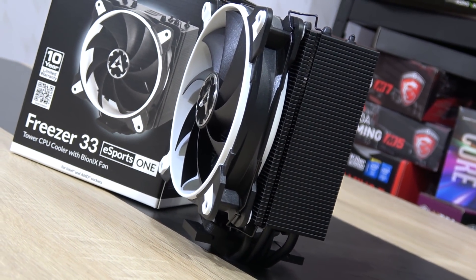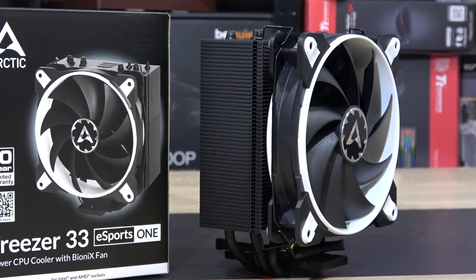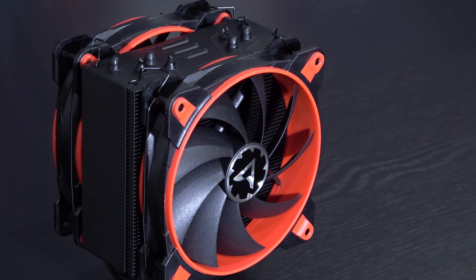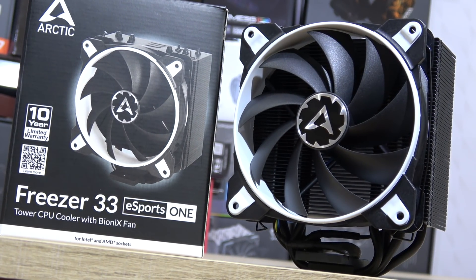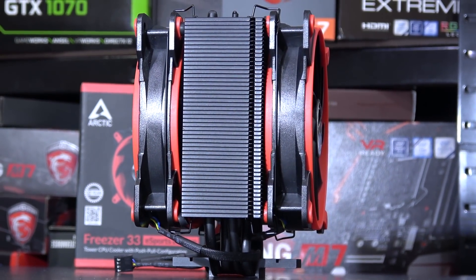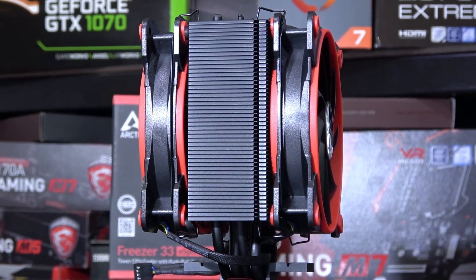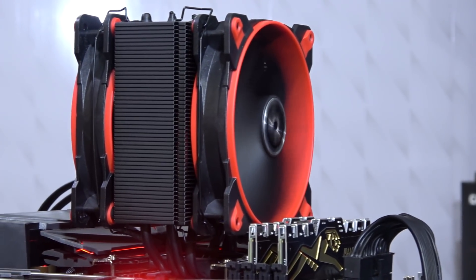This essentially is the Esports One that I've tested sometime at the end of 2017. The only difference apart from the color scheme is the amount of fans. As the name already states, the Esports One comes with only one fan, whereas this Esports Edition is equipped with two in a push-pull configuration to basically maximize cooling performance. So at a price of about 45 US dollars right now, this could mean real power at a relatively low cost.